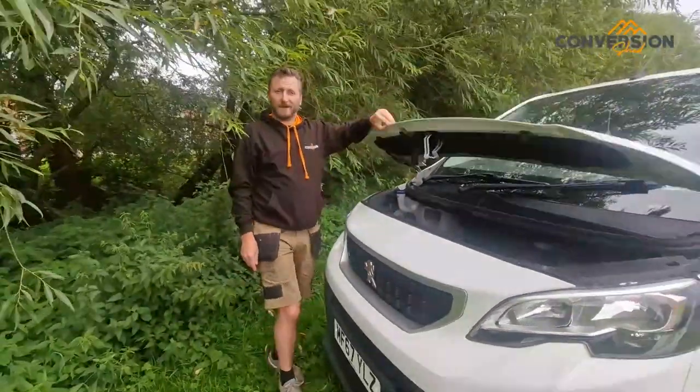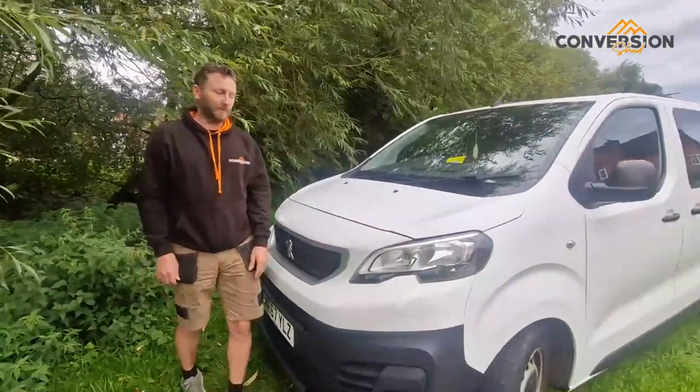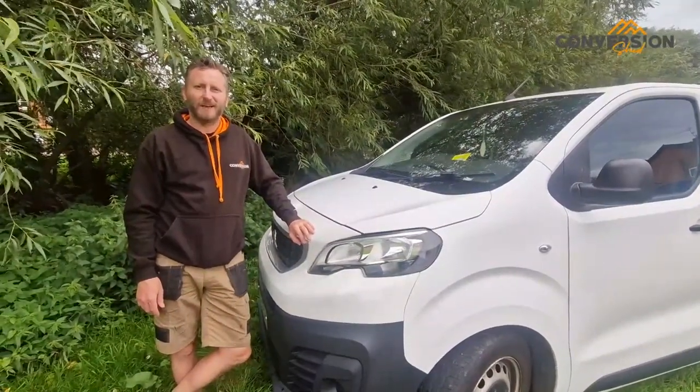So, hopefully you like our little camper. We do big vans, little vans, and everything in between. Or if you've got a water pump that's broken or anything like that, give us a shout here at the Conversion Shed and hopefully we can help you out. Thanks for watching. Goodbye.